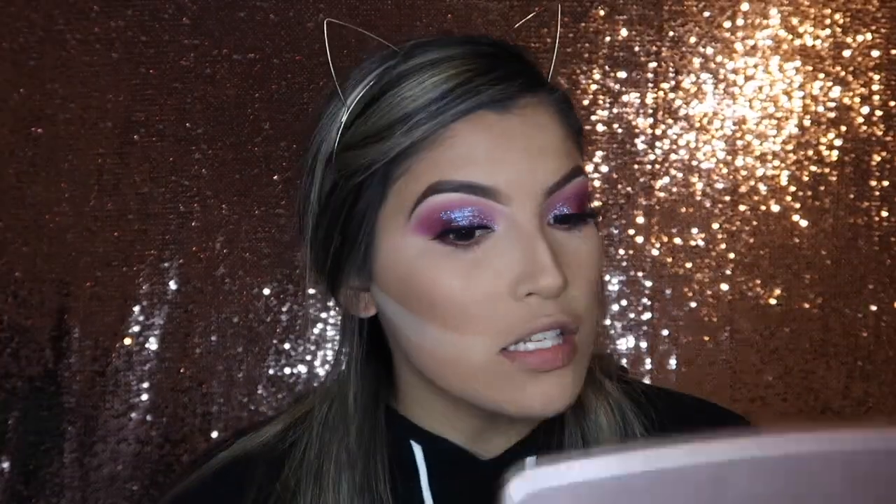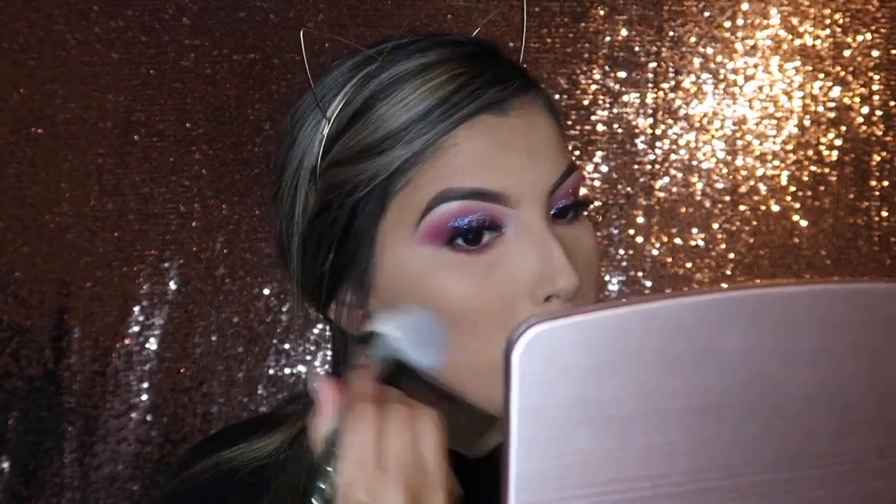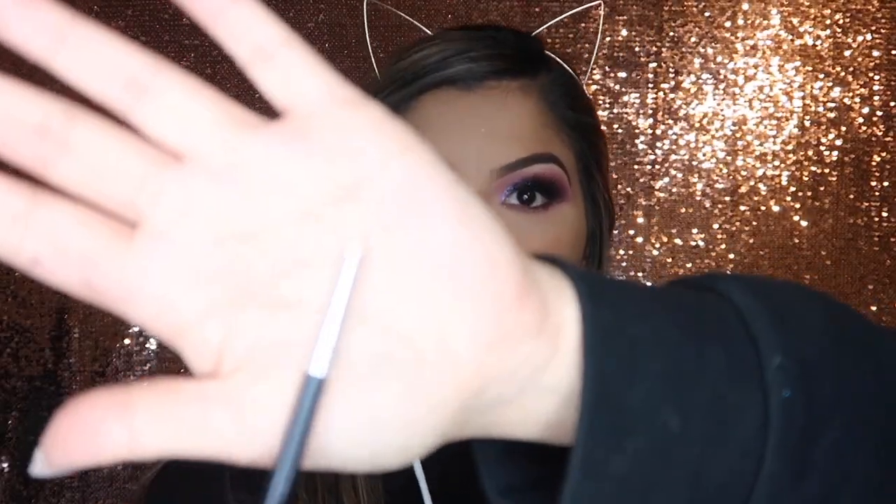Now I'm just going to go ahead and dust off that bake. For the inner corner, I'm going to be taking this little mini pencil brush by Morphe and spraying it with my Smashbox primer water. Then I'm going to be taking the Jouer powder highlighter in Topaz and using that as my inner corner highlight.